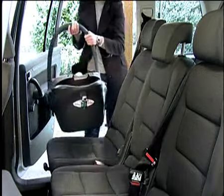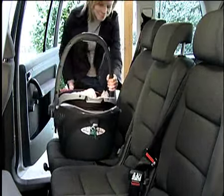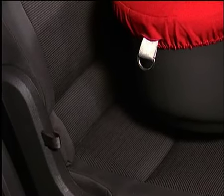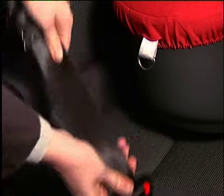Place the lay-flat system in the vehicle. Hook the vehicle seat belt fitting at the outer rear seat onto the D-ring at the foot end of the lay-flat system.